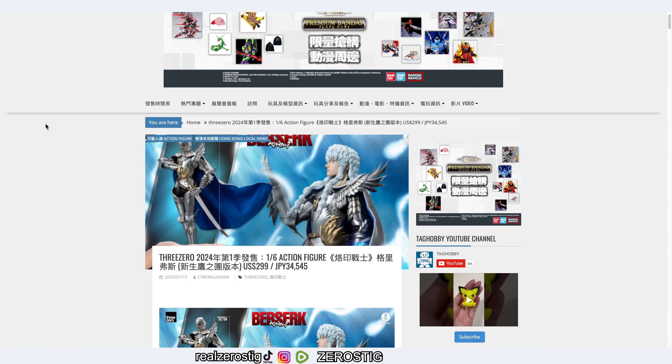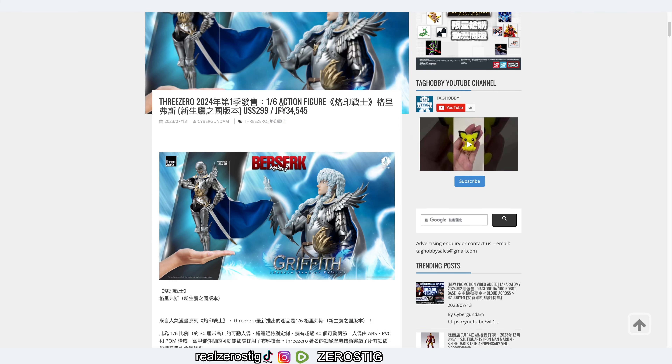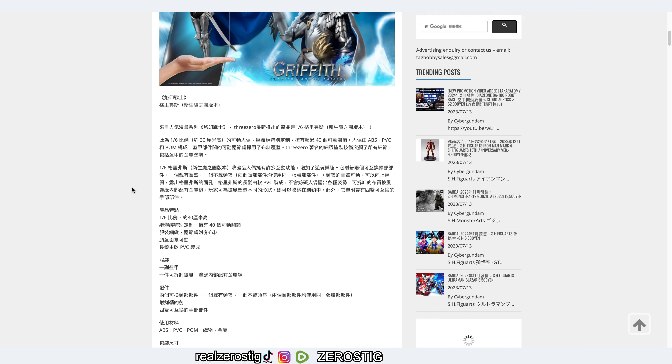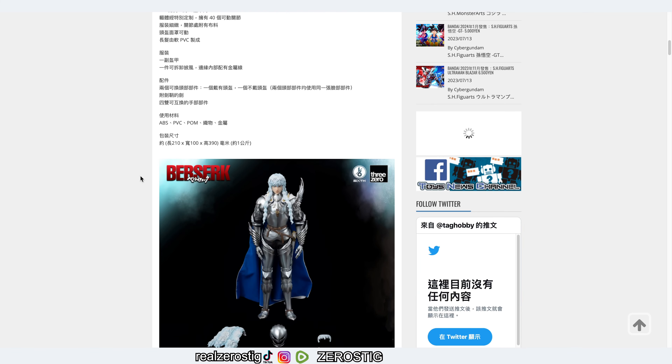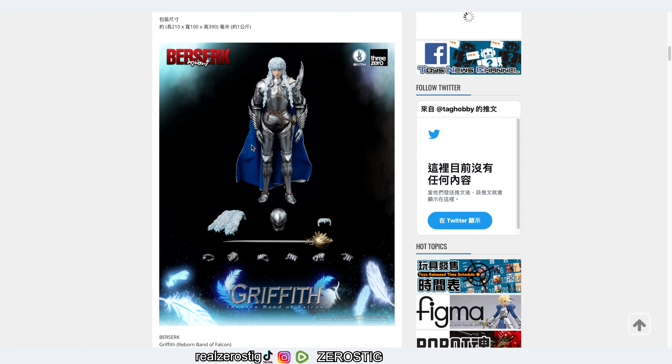Check it out, we got the 3-0 Griffith from Berserk, the Hawk of Light, looking pretty awesome. This is a 1/6 scale figure, which means it's 12 inches tall, for 300 US dollars, which makes sense — Hot Toys go for two feet these days. Obviously Griffith is a lot more special than your ordinary Hot Toys figure. Materials include ABS, PVC, POM, and some metal goodies, which is great.